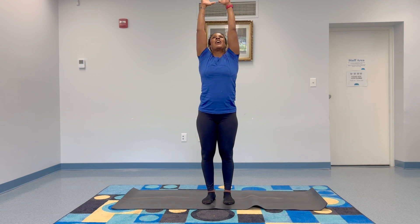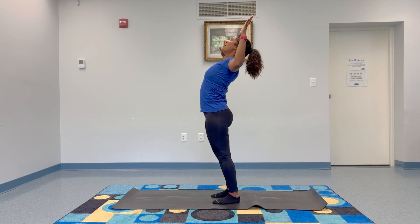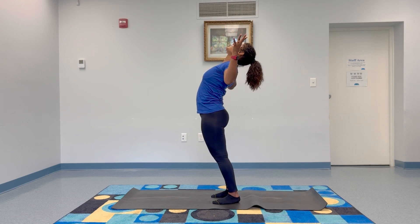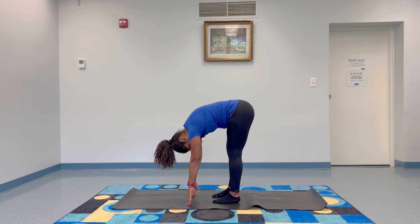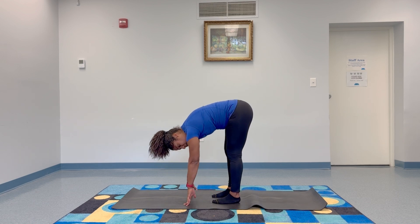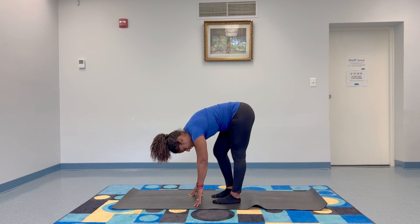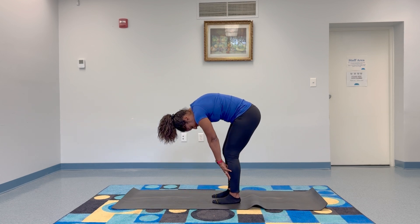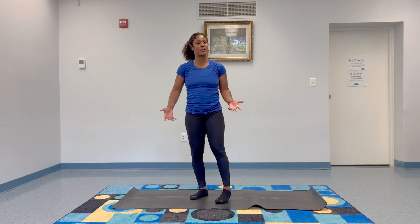New breath in for length. On the exhale, you're going to bend your elbows open and take a back bend. Make sure you keep your abs nice and tight here so you don't hurt your lower back. Reach back and open your heart to the ceiling. Lift back up, inhale, then exhale and fold down — touch your toes. This is a great place to let your shoulders go, let your head and neck go. Lots of release here. Sway side to side, bend into one knee and then the other. Then start to roll it back up nice and slow, one vertebra at a time, until you find your mountain pose again.